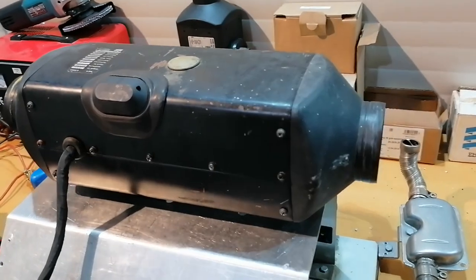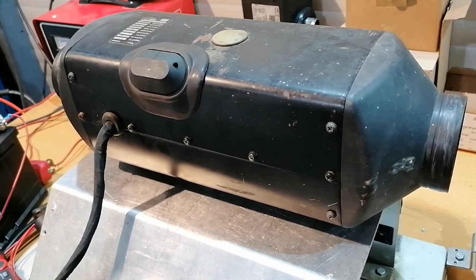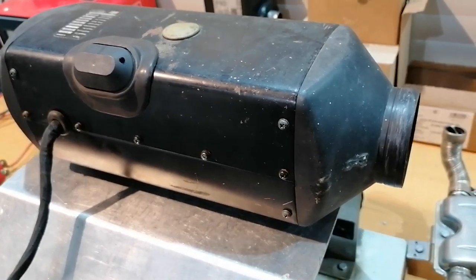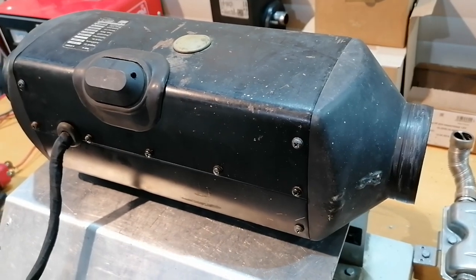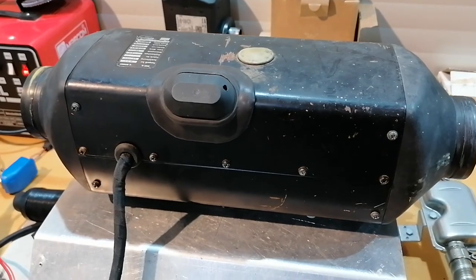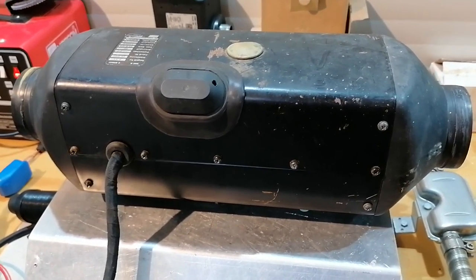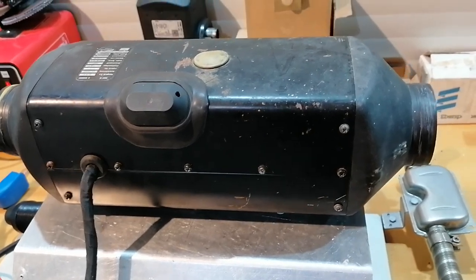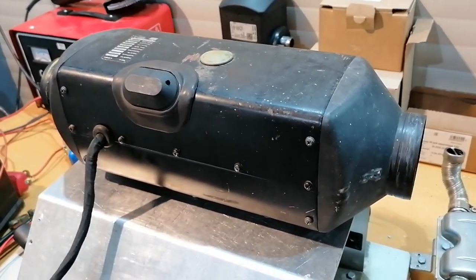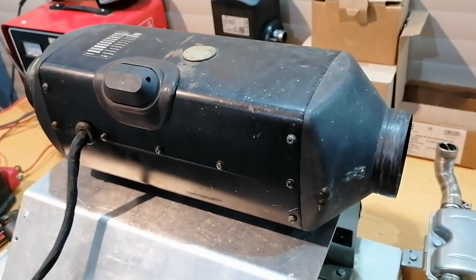Just one more thing to consider: what motivated me and kept me going is just that I think I will never have another chance in my life to repair a heater like this, see what's inside it, and understand how all the technologies work and what is actually the evolution of these heaters through time. That's about it, guys — bye.